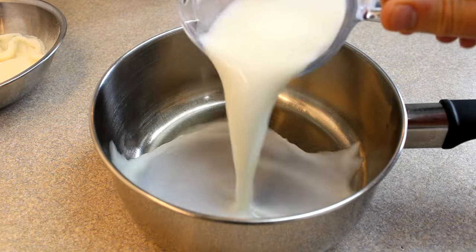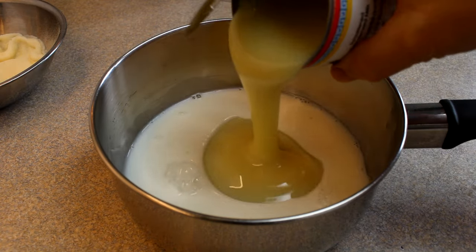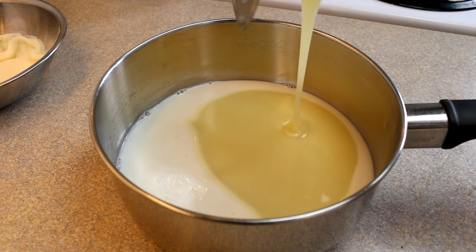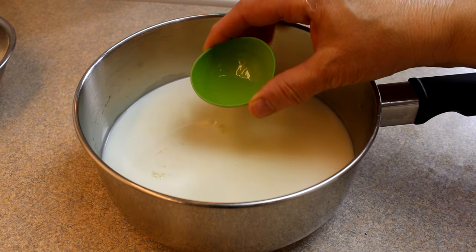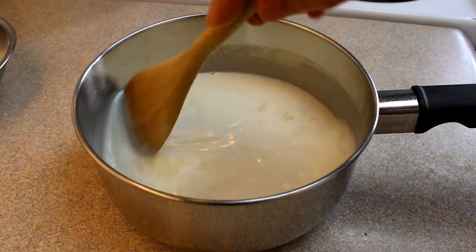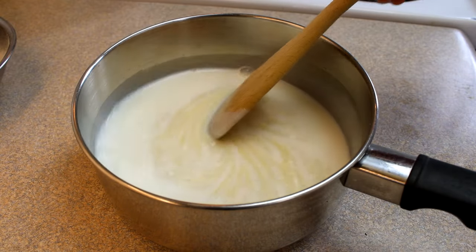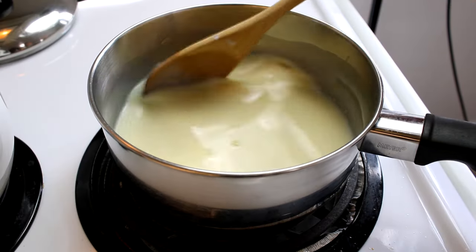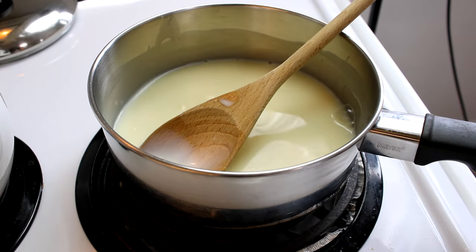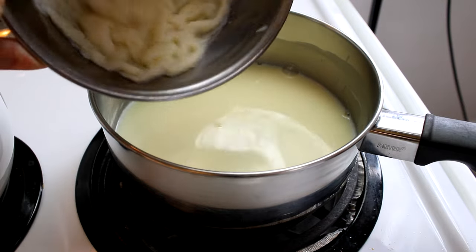Now in a medium-sized saucepan place half a cup of milk and pour in one 14-ounce can of sweetened condensed milk and one half teaspoon of almond extract for flavoring — this is optional. Stir this together, then place the pot on medium-low heat, stirring continuously until it starts to get hot, and as soon as it starts to get hot you will put in that gelatin-milk mixture.